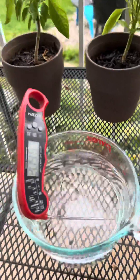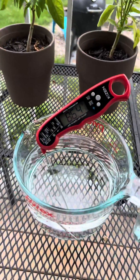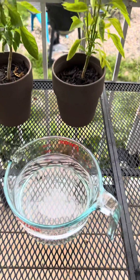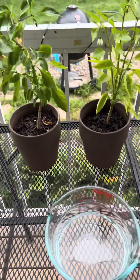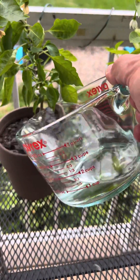Here on my patio I have two identical peter pepper plants that I grew from seed. The belief that microwaved water kills plants appears to have originated from a child's science fair project back in 2006, and thanks to confirmation bias, this belief has been spread all over the internet.